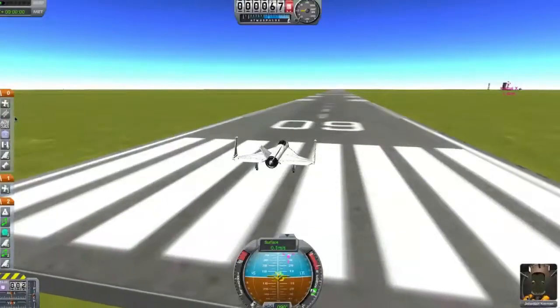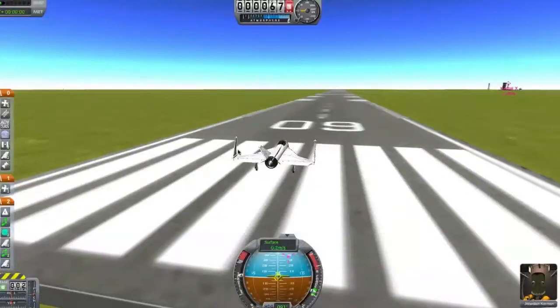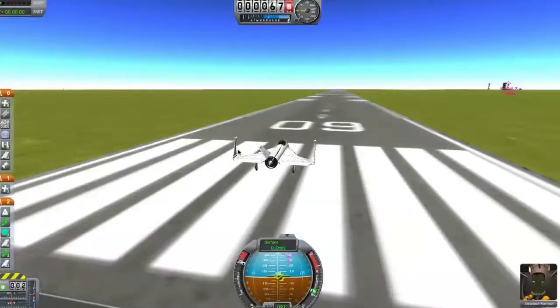I put infinite fuel on so I could just take a small ship that I know how to fly. And it's got an aerospike rocket for speed on the back.